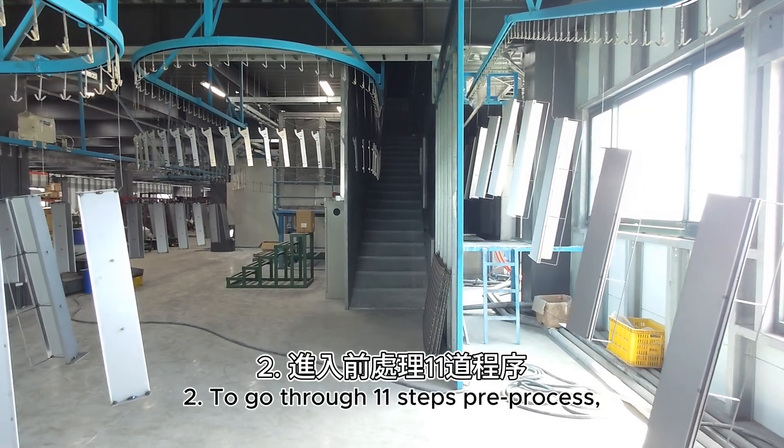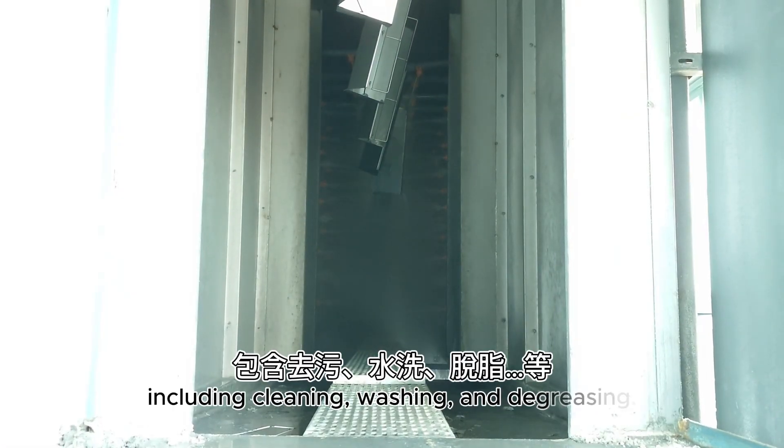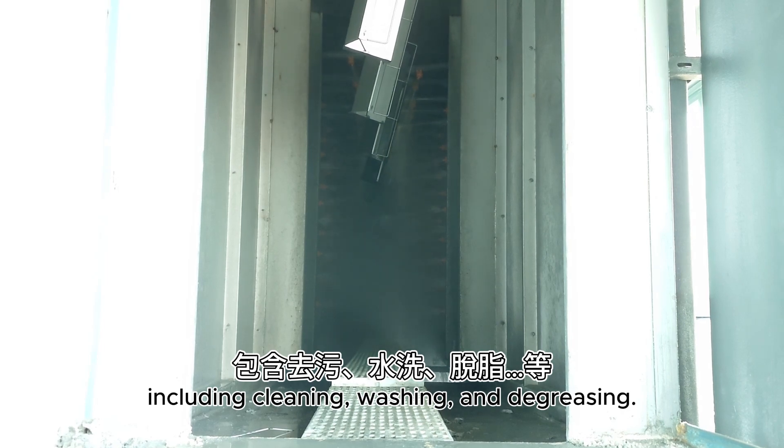Step 2: To go through 11 steps of pre-process, including cleaning, washing, and degreasing.